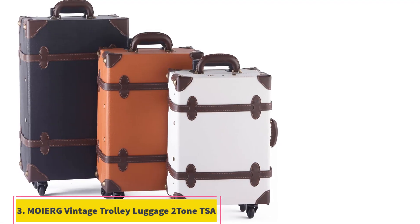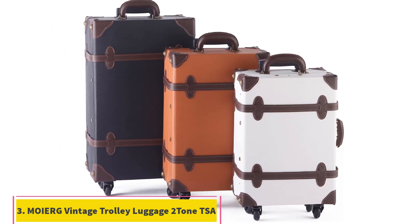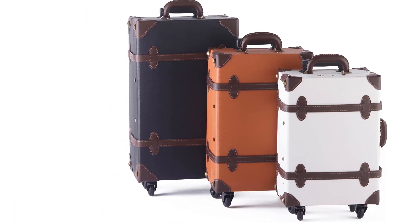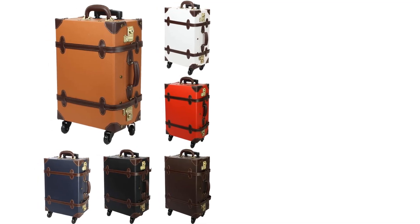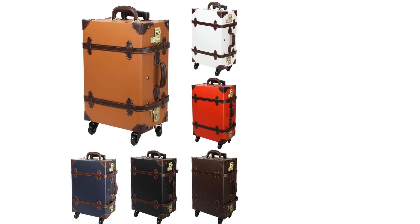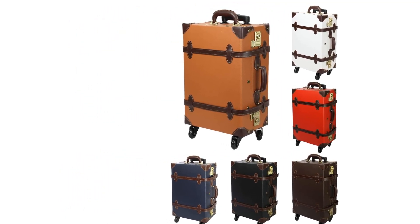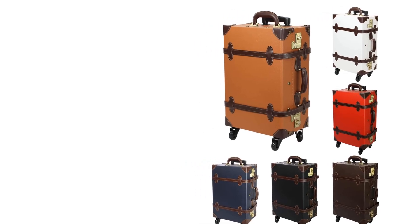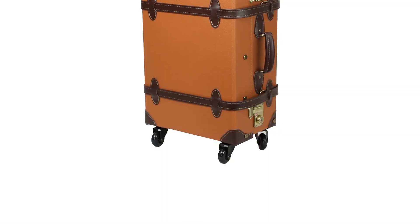Number 3: Mwaiag Vintage Trolley Luggage. This suitcase is a combination of vintage design and modern technology. With the Mwaiag Vintage Suitcase, you really will stand out. It's available in 16 different colors, which is quite surprising, and it comes in three different sizes: S-17, M-19, and L-23 inches.